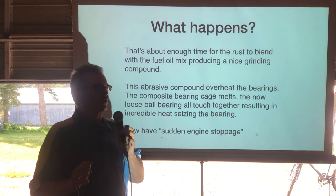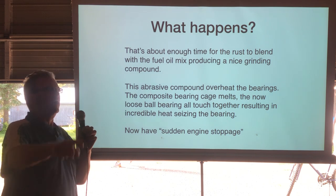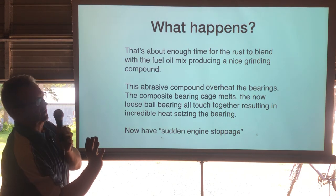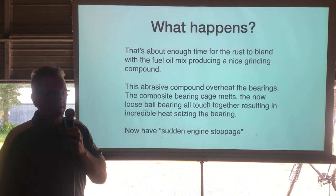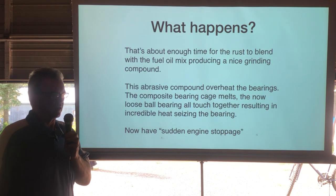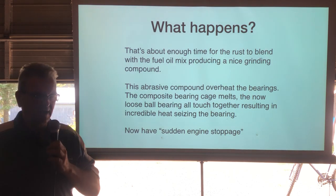With grit in the oil the bearing gets hot, loses lubrication, and the fiberglass-reinforced polymer cage — which is the best type of cage — actually melts. It's not a cheap bearing; it's just being ground to pieces. Once the cage melts, all the balls cluster together, the crankshaft loses support on one side, generating enormous heat. The balls weld together and the engine stops — it either spins in the crankcase or on the crankshaft, and at that point the crankshaft is ruined.